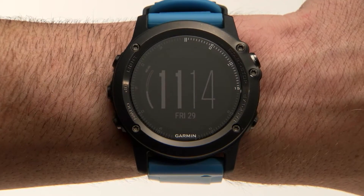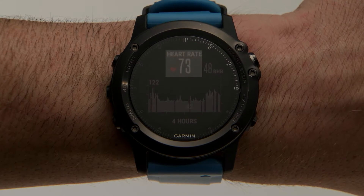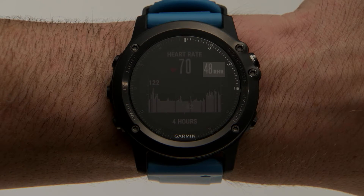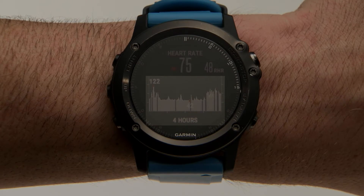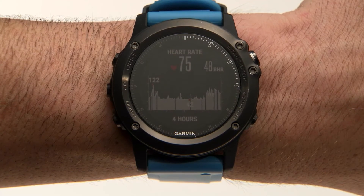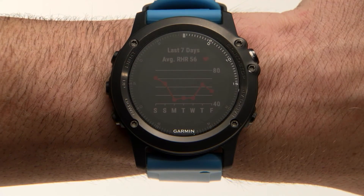To get to the heart rate widget, select Up from the clock screen. It'll show your current heart rate, your resting heart rate for the day, and a colorful graph of your heart rate activity for the last four hours. For an even broader look, press Start to see your average resting heart rate for the last seven days.